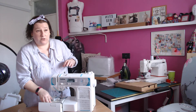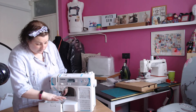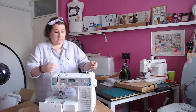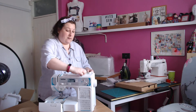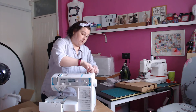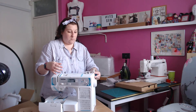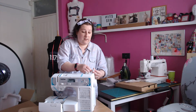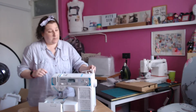You get extras — there are seven feet that come as standard with the machine, and then they added some extras. I really like the fact that it's got a little place for the spool cap on the top there, and the spool pin as well.